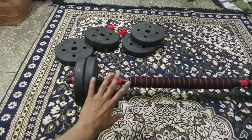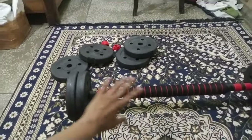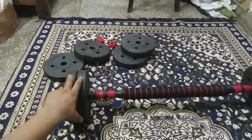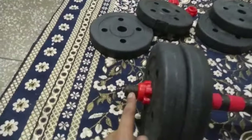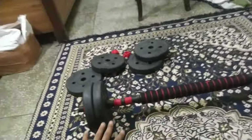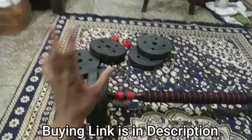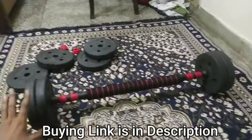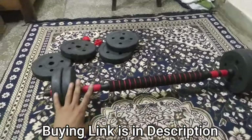This sums up everything about the adjustable dumbbell and barbell kit. I have explained all the things — both positive and negative — about this home gym equipment. For adjustable dumbbells with PVC plates, the quality of the handles, rubber grip, and collars is good. If you want to use it as a barbell, the weight variation and adjustment is possible, and you can do most exercises comfortably.